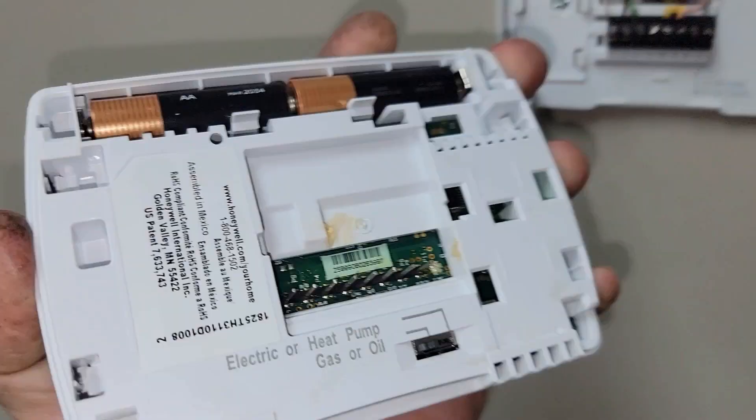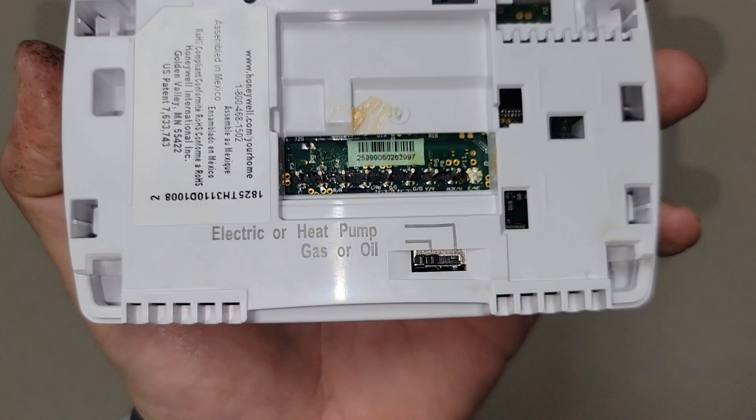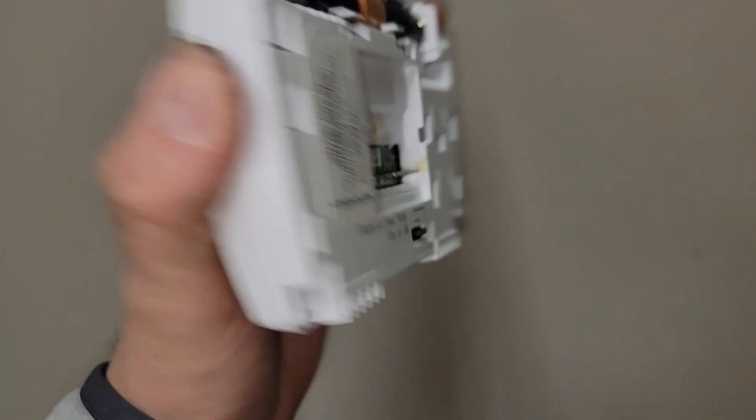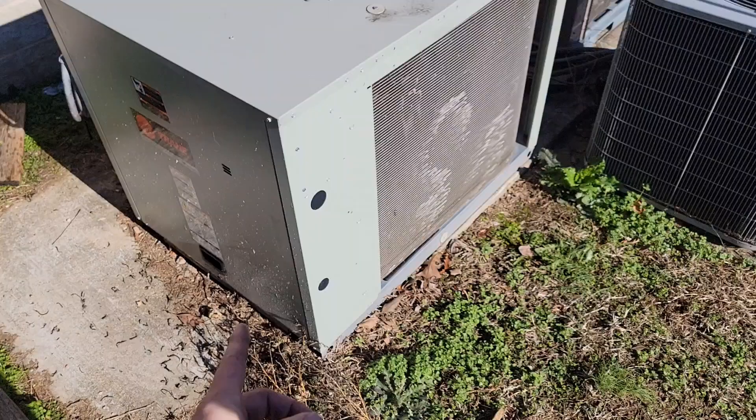Make sure that when you check your thermostat it's programmed for gas, or that if it has a selector switch on the back for heat pump, electric, or gas or oil, that it's switched to gas. This one was on electric, and you don't want that.